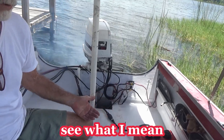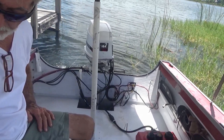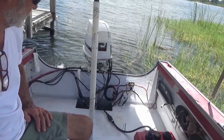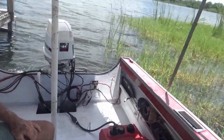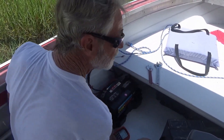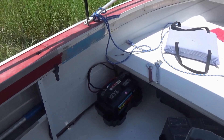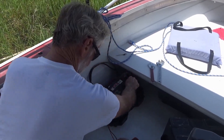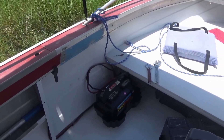Yeah, that sounded a bit more like it. That's supposed to be the way it goes. Let's see what it says — I knew it was going to say 13-something. 13.11 at idle. Rev it up — 13.26 and climbing.